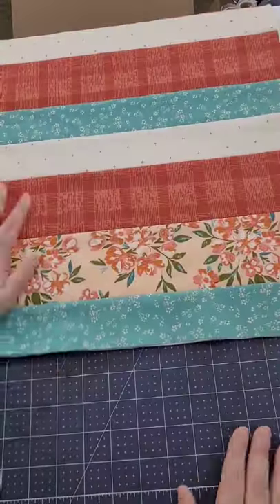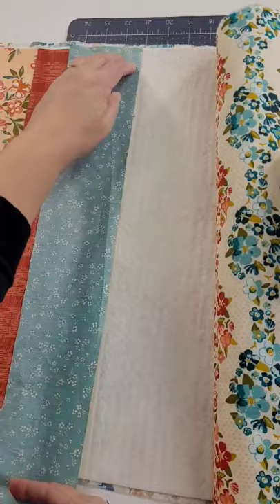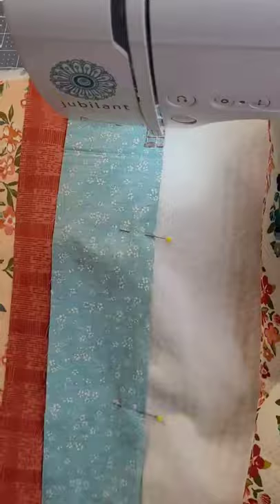If you've never heard of quilts as you go, I'm gonna blow your mind. You put your backing fabric on to some batting — I just spray basted it on. Then you put a strip right sides together and sew this with a quarter inch seam allowance through all of the layers.